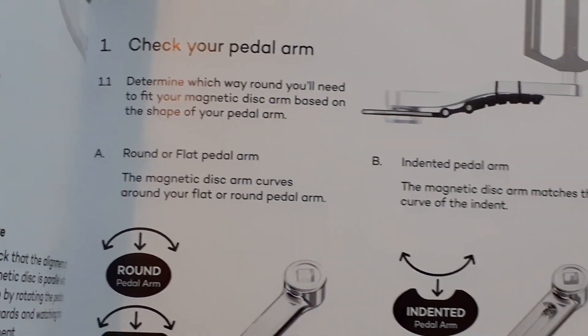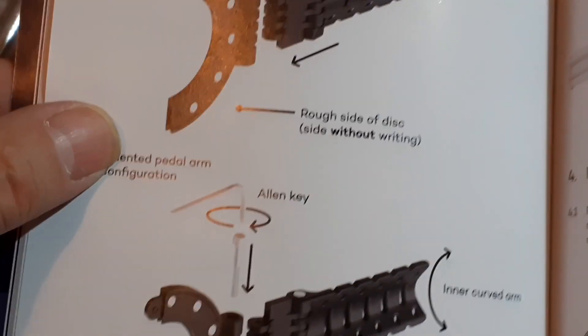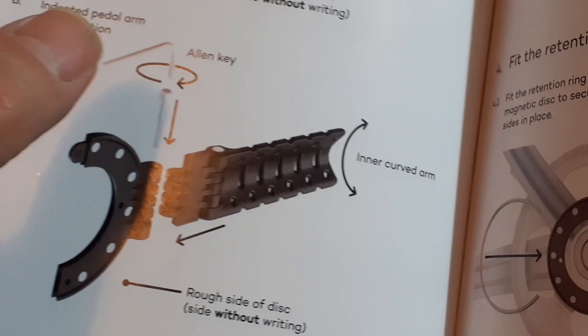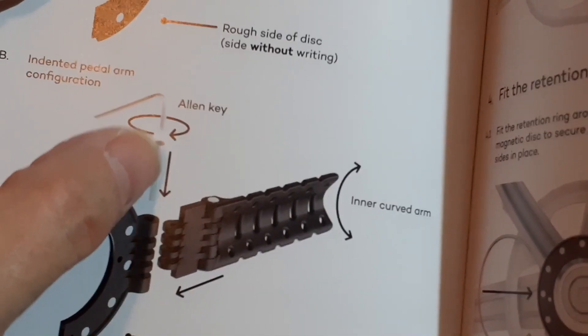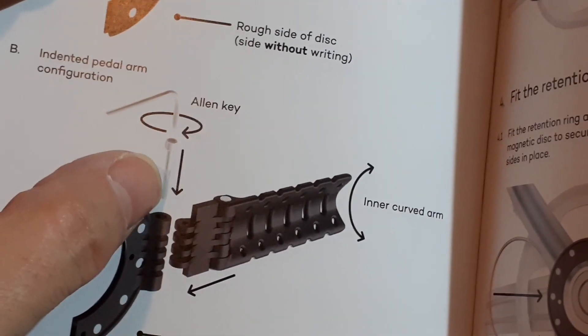I've checked the pedal arm and I've got an indented one. So according to the book I have to reverse the position of the extension arm to get it so that it goes into the indent. I've got to take an allen key to remove this bolt.